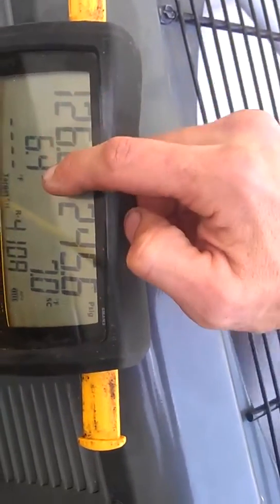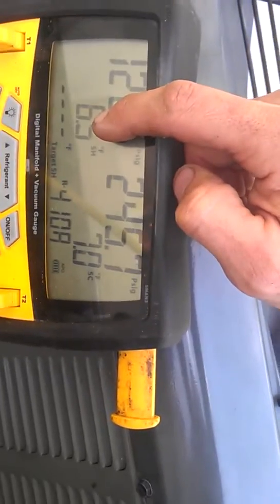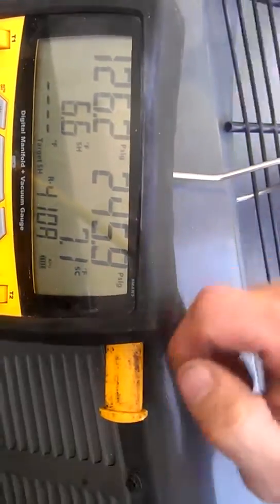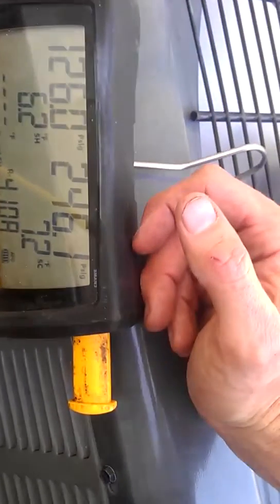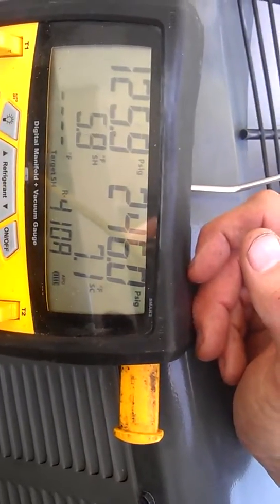What you want to get is five to seven degrees of superheat, and seven to nine on the subcool. It has to be running for about 10, 15, 20 minutes. Sometimes it seems like they have to run more with a longer line set.